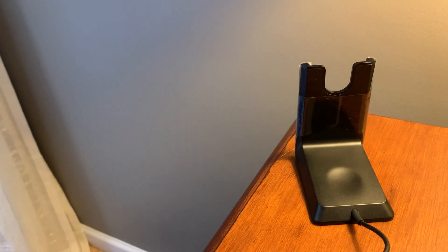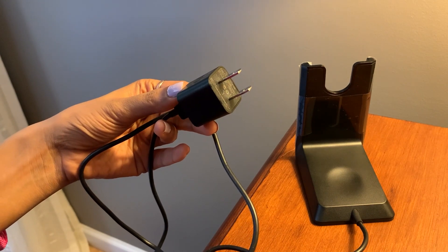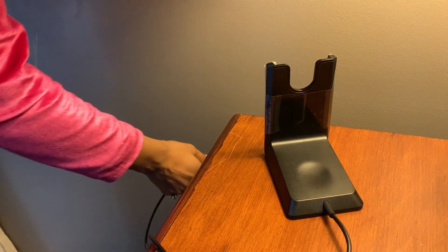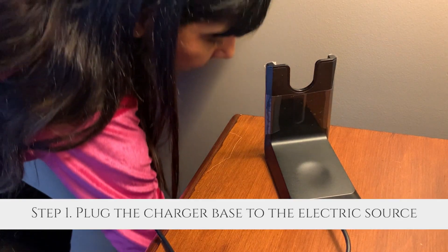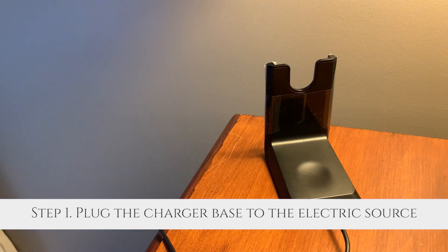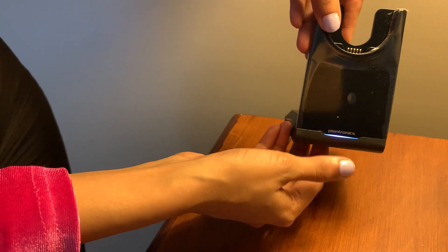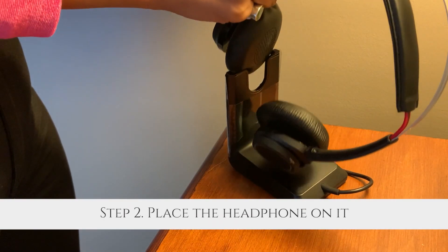You also have this wireless stand which has a plug that goes into the electrical source. First things first, you're going to plug this into the power source. The moment you do that, you can see this blue light flashing. I have my stand, I have my headset, and I can simply place it like this.